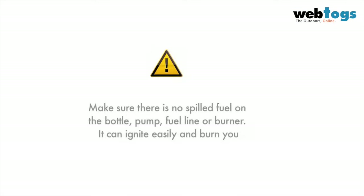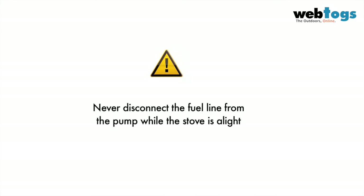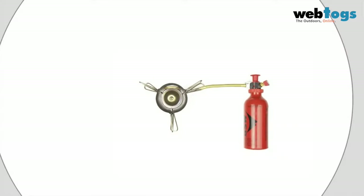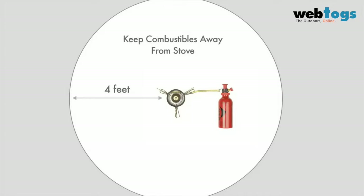Before every use, check there is no fuel on the bottle, pump, fuel line or burner. Leaking or spilled fuel can ignite easily and burn you. Never disconnect the fuel line from the pump while the stove is alight. Position the bottle so it is as far away from the stove as possible, and keep combustibles four feet away from all sides.